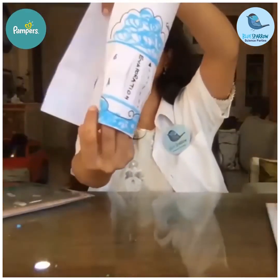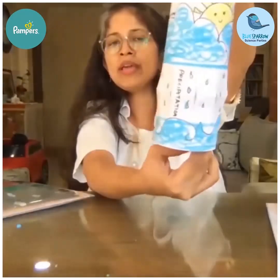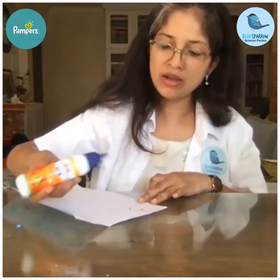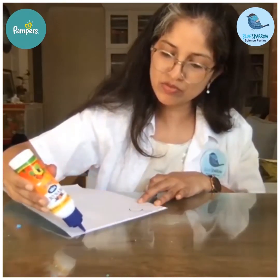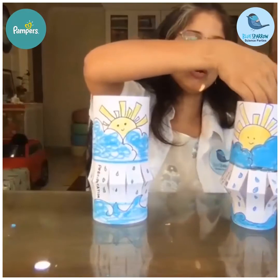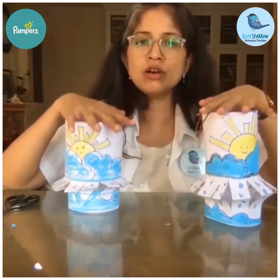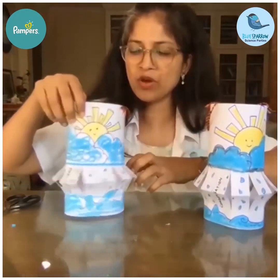Now turn it around and stick it to make a cylinder. Put glue on the breadth side — not the length side — because we want a lantern shape. Put a bit of thread here and these beautiful water cycle lanterns can be hung from your window.